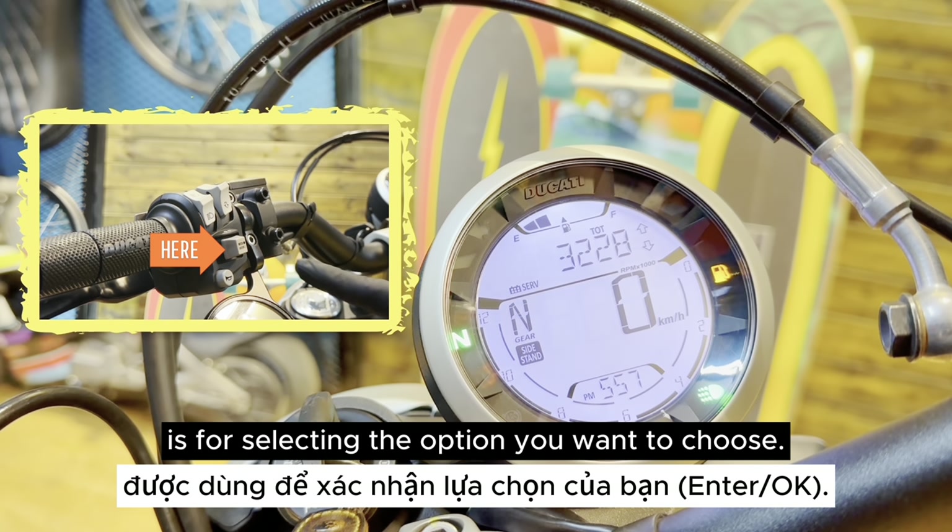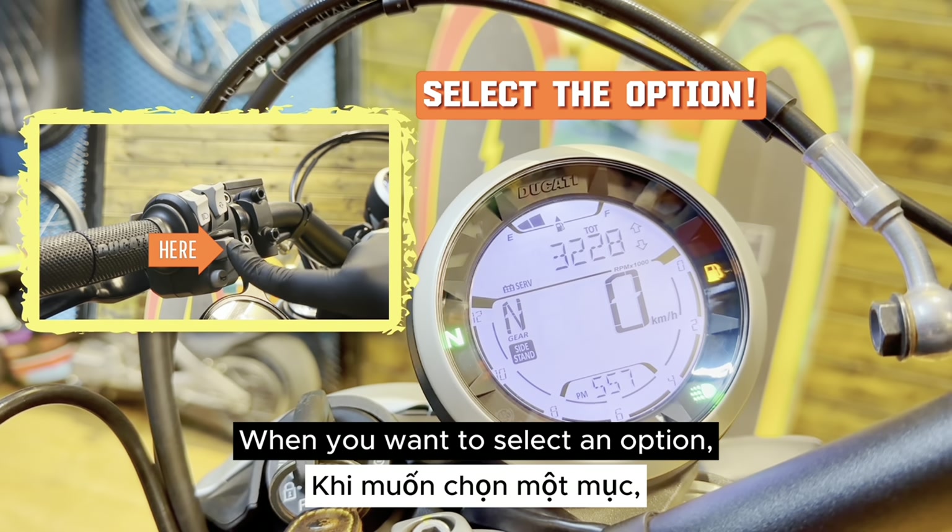And this one is for selecting the option you want to choose. When you want to select an option, just press it.